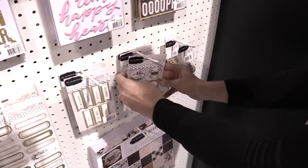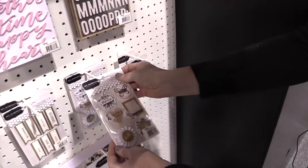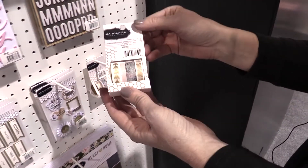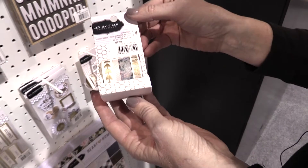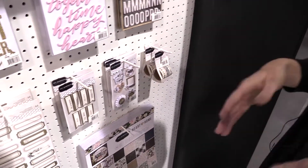It has some really beautiful soft gold embellishments like these tags. And then also these three dimensional stickers. Another thing that I love about it is this washi tape — I think it really is beautiful and it goes with the line really well. I just love this line and I think it's all about family.